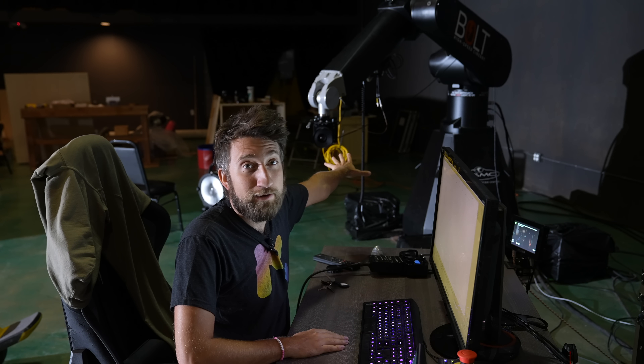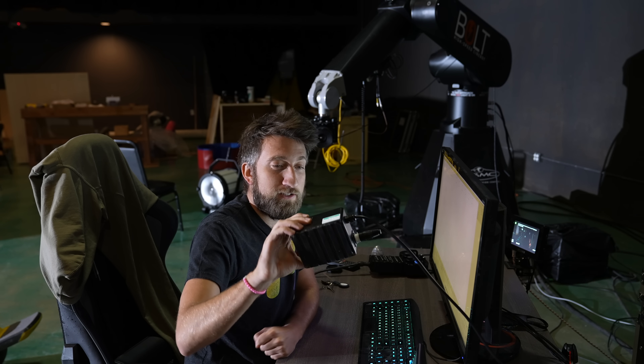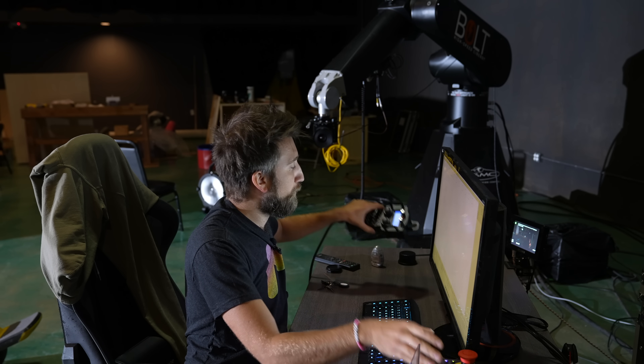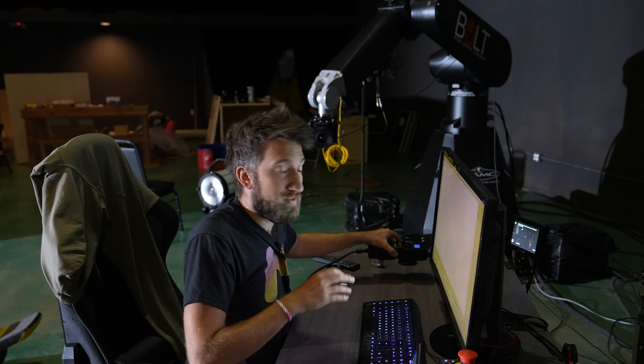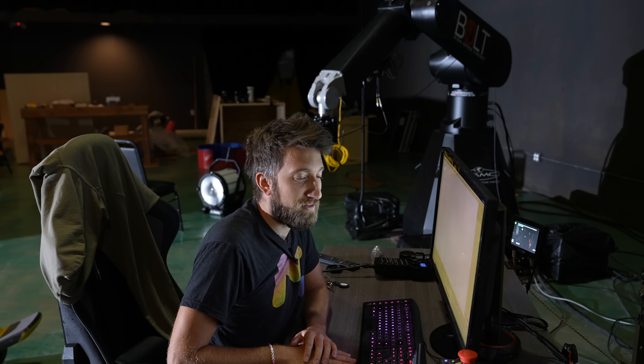I always turn off the robot if I'm going anywhere near it. If I want to make changes to the camera, the robot's off. There are also emergency stops all over the place, especially where the operator sits. Even on my handheld box there's an emergency stop, because you do have to massively respect this piece of machinery. It cannot see you — it does not care if you're in between positions one and two.